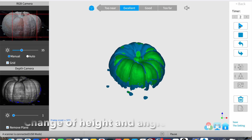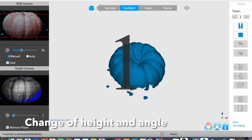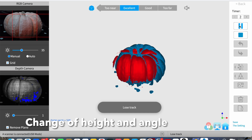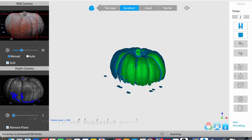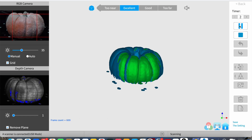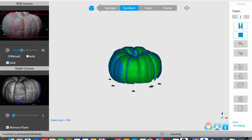Once that's done I move the scanner down to a lower angle so we're getting more of the side and the underside. It went red for a moment because it lost track, but then it immediately found itself and was able to combine the scan we'd just done with this fresh scan.